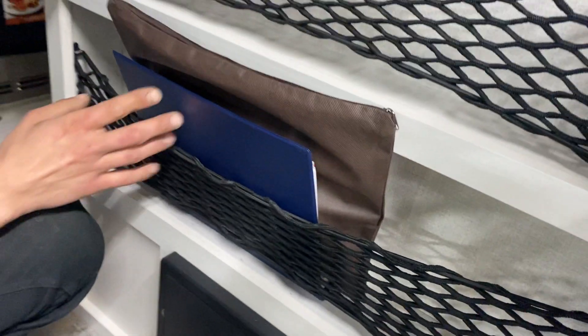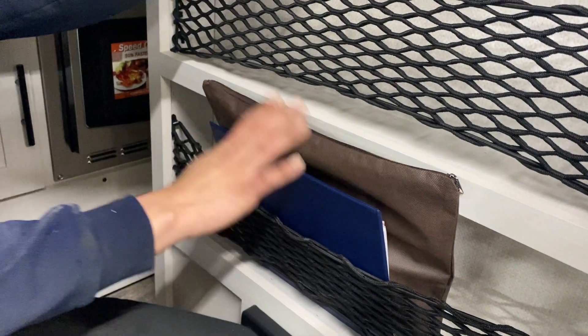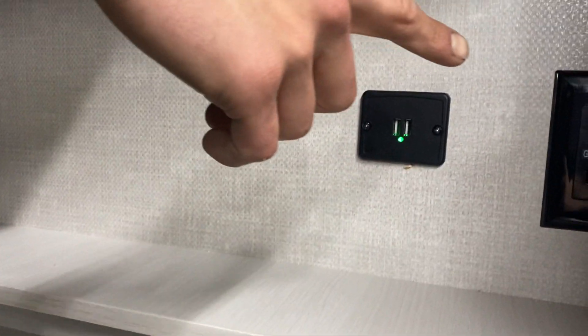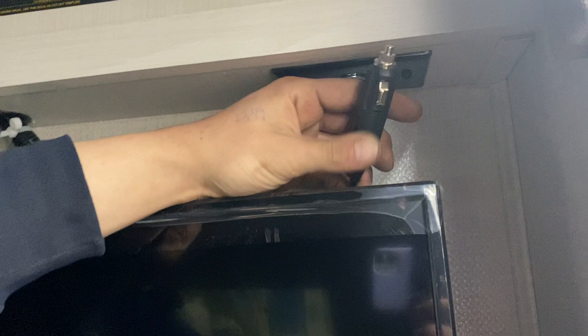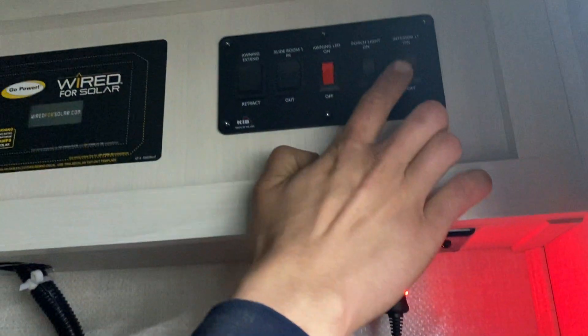This binder and pouch has all your remotes, owner's manuals, keys — everything like that — just in here for you. You've got USB charging as well as a power outlet, and the TV which runs on 12-volt power.